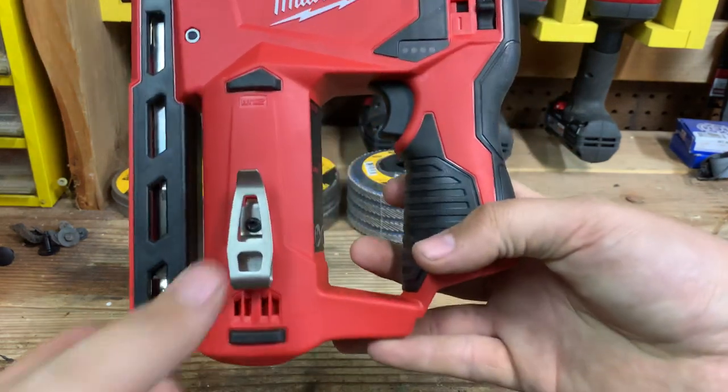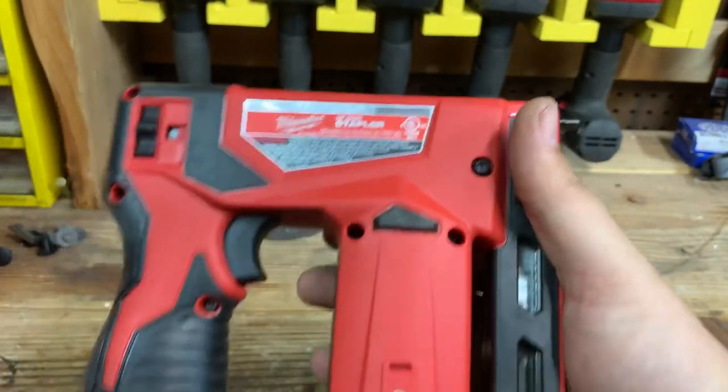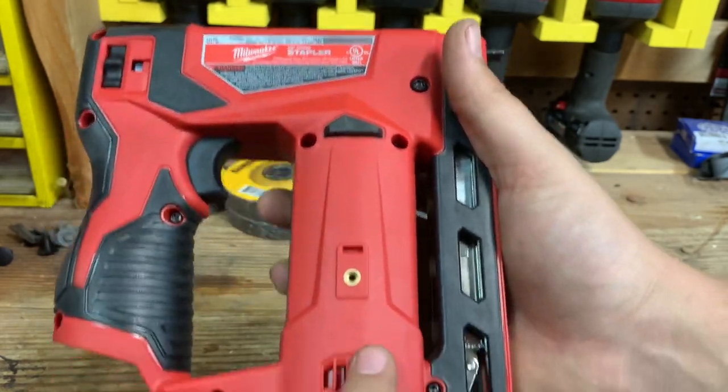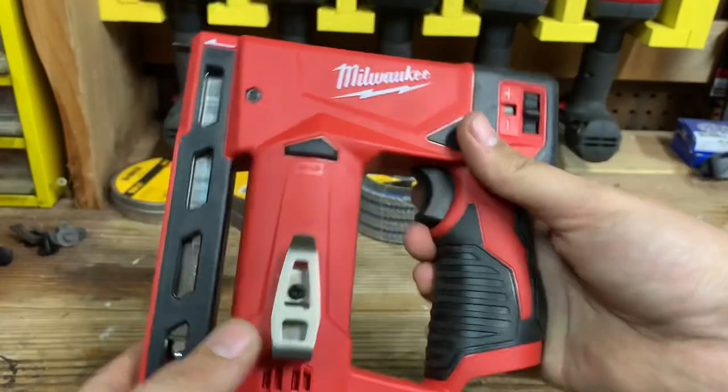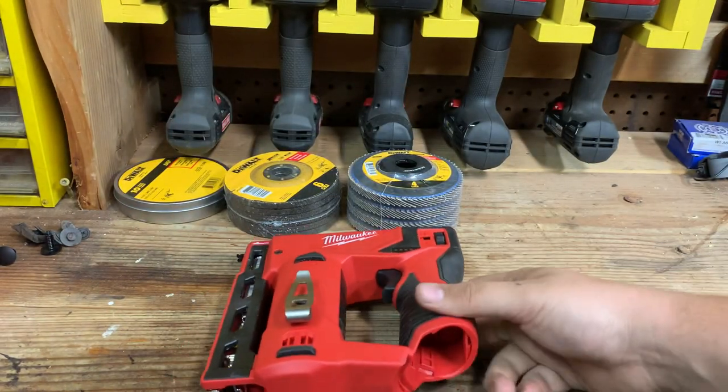You have the belt hook down here. On the other side you have your tag. And all around the tool, which is really nice, you have these little rubber pads. So when you're putting it down on your workbench, it's not sliding around, which is really nice.